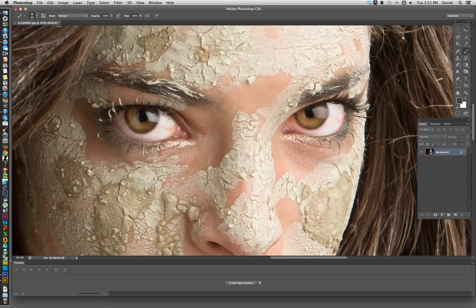We have the layers palette open and we want to use adjustment layers. If you have the layers palette open, come down to the bottom and you'll see this little yin-yang sign right here. Click on that, which gives us the different layers, and we want to grab the hue/saturation layer.